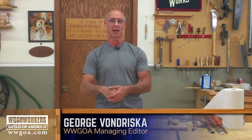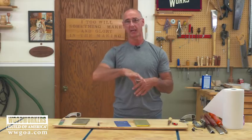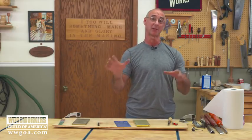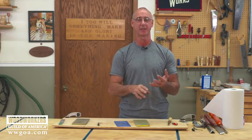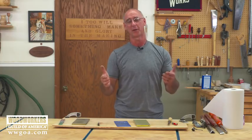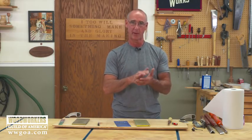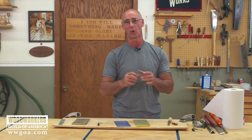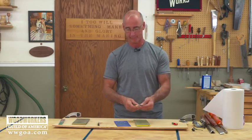While there are some tools in your shop — table saw blades, jointer knives, planer knives — that you send out to have sharpened, there are plenty of tools in your shop that you should be able to sharpen yourself. You really want to maintain these edges. A dull tool is way more dangerous than a sharp tool, because with a sharp tool you have better control. Let's start with bench chisels.